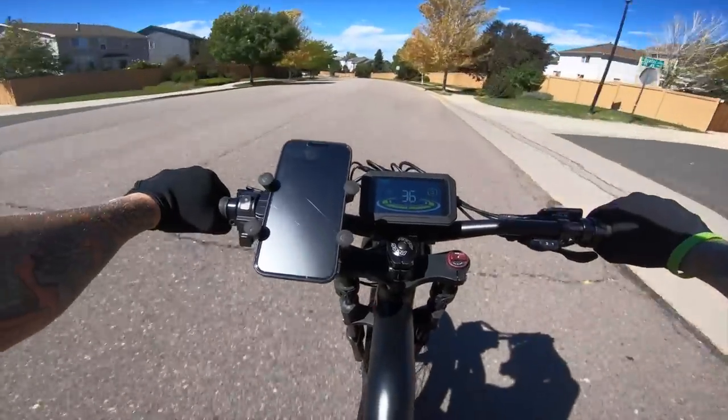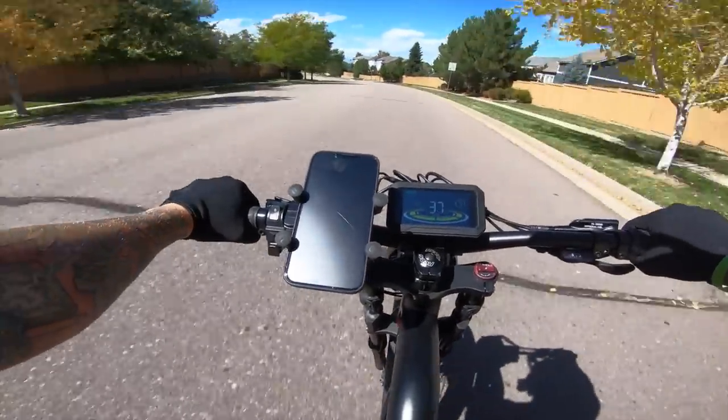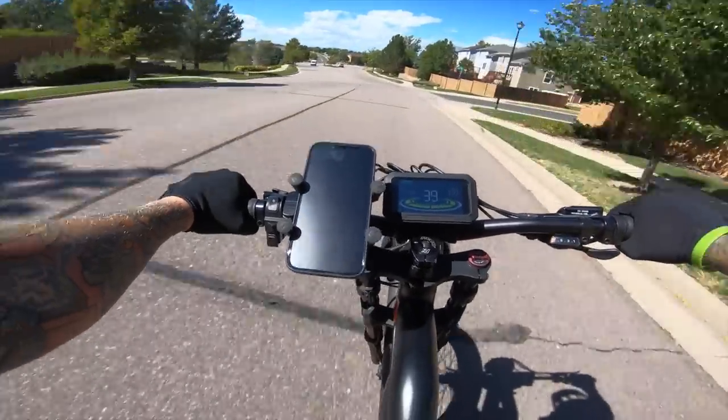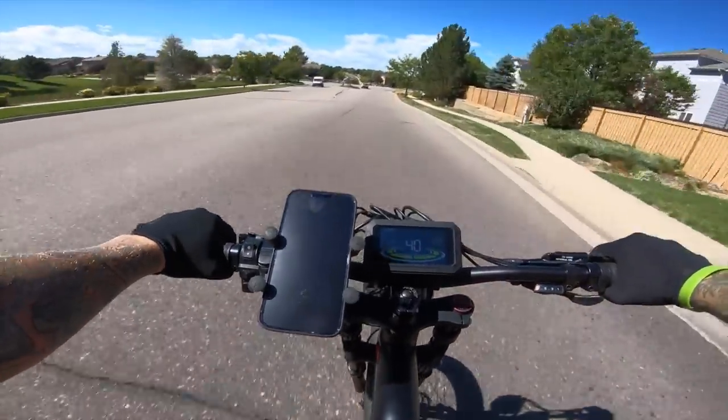We're doing 34, 35, 36 — throttle is wide open — 38, 39, 40 miles an hour.